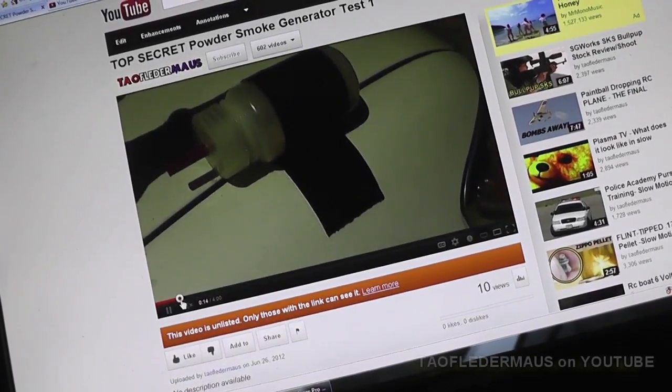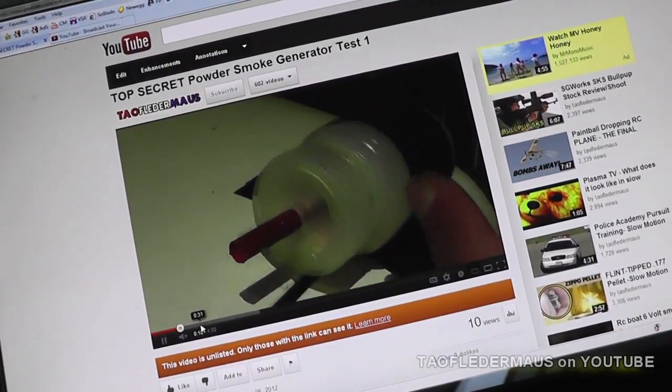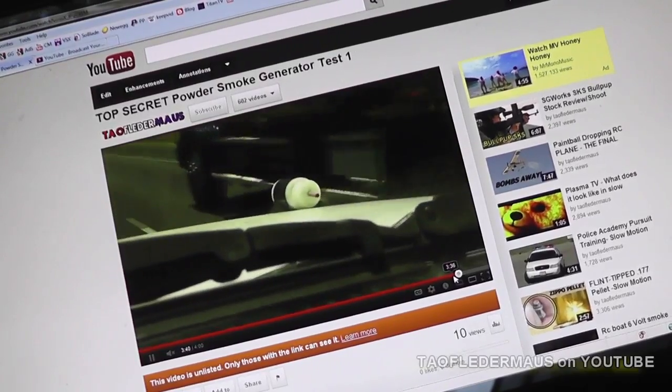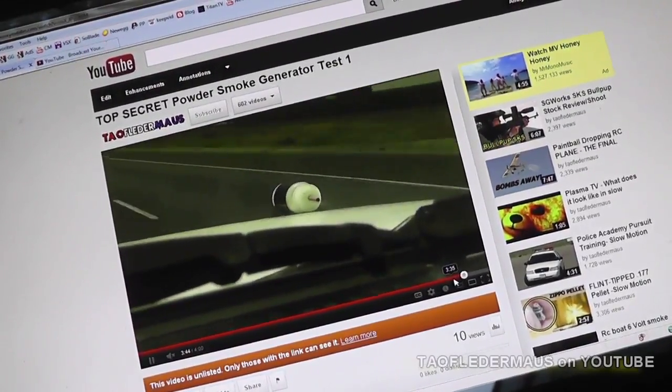Hello everyone, this is Jeff from Tauflatermouse. I was looking all over the internet for some kind of a smoke generator that we could put on Matt's airplanes, so when I film his planes he can have like a little air show with artificial smoke. So I didn't find anything — apparently no one's ever done this before.